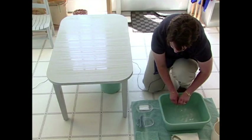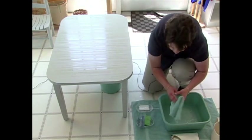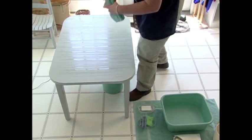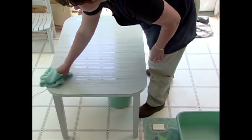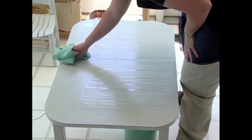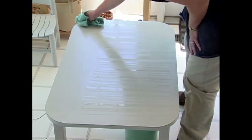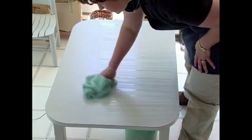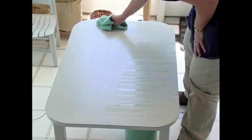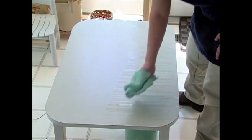The last step to washing the table is drying the table. Again, in the same motion as when we were scrubbing it, emphasizing left to right. Slow around the edges, just as if you were writing on a piece of paper.